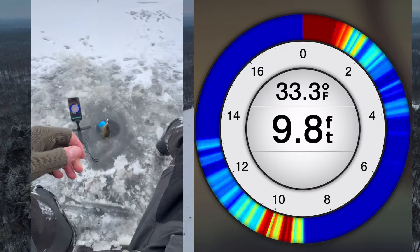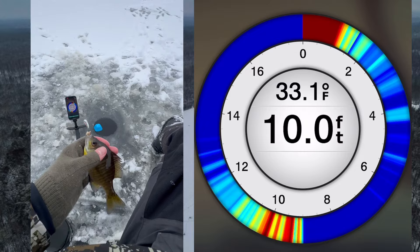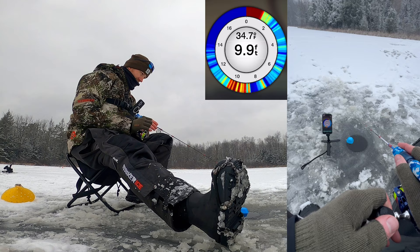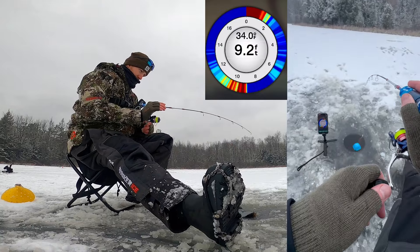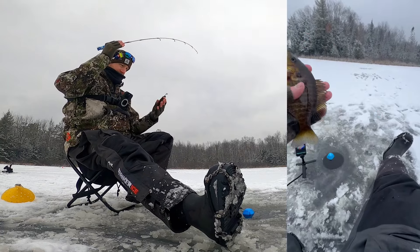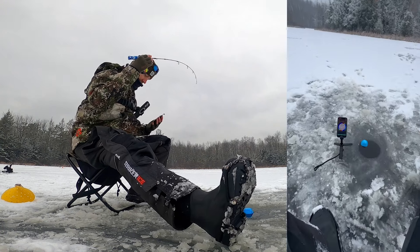There's a nice mark that came up. Look at that — not a monster bluegill, but check that out. Caught that on the Garmin Striker Cast.